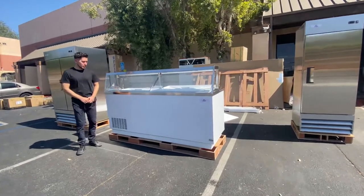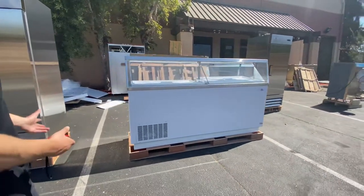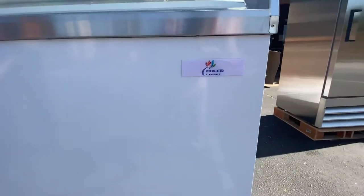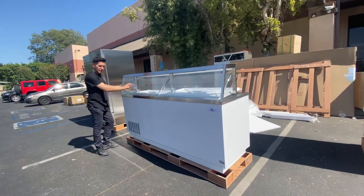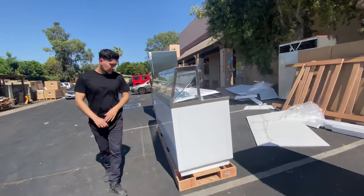Hello everybody, today we're going to go ahead and demonstrate one of our brand new items. We're looking at our 16-tub gelato or dipping tub cabinet. The brand on this unit is our own company brand, Cooler Depot. You can see the logo on the front, and there's glass on the front as well as the side so you can see through the inside and view the product from the customer's perspective.